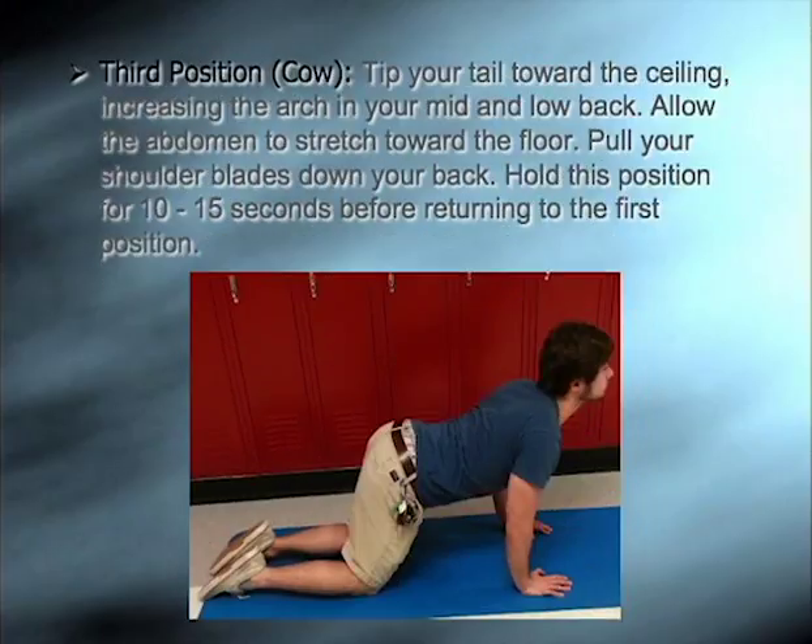The third position is also known as cow. Tip your tail towards the ceiling, increasing the arch in your mid and lower back. Allow the abdomen to stretch towards the floor. Pull your shoulder blades down your back. Hold this position for 10 to 15 seconds before returning to the first position.